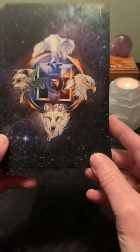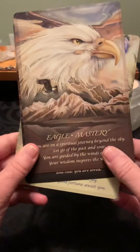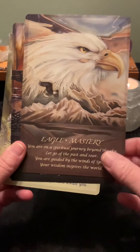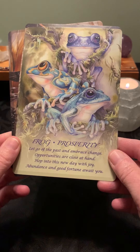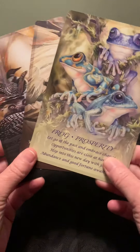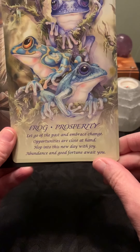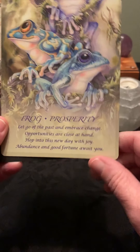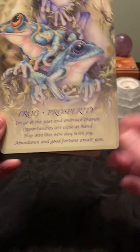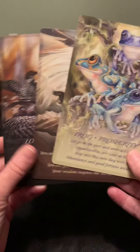Next we have the Spirit of the Animals Oracle. It looks like some Native American slash sacred geometry kind of theme — very pretty. Similar card stock and size to the others. We have Eagle, Mastery, Moon, Intuitive, Frog, Prosperity. I like these too — I like the colors and the images. I generally don't like cards with a lot of words, but for oracle cards these are not too bad. You really want to interpret rather than just read text during readings, and these are pretty cool.